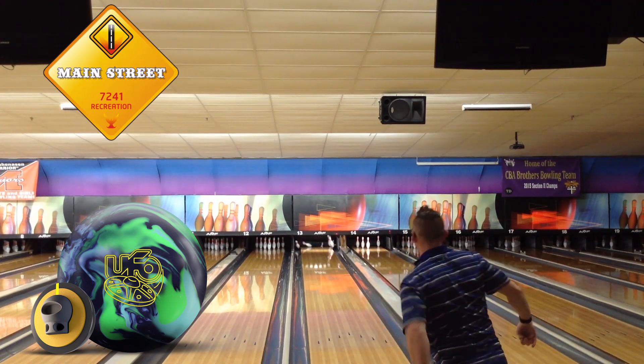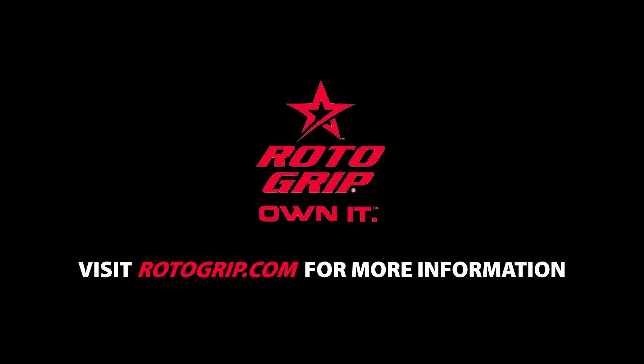I'm on patterns greater than 41 feet as a number one or number two ball, and with USPCs coming up, I can see a lot of these going down the lane.